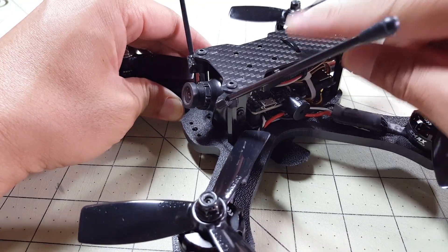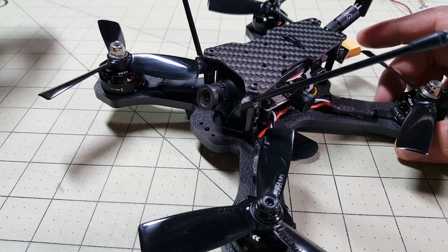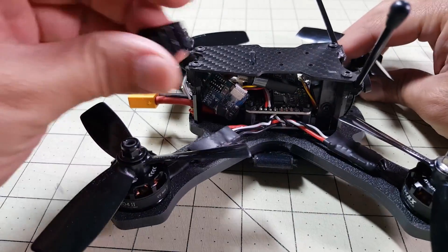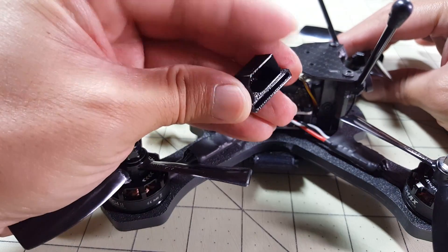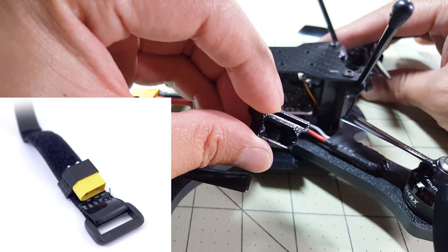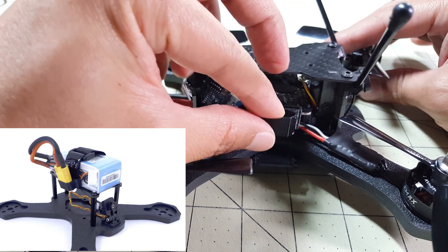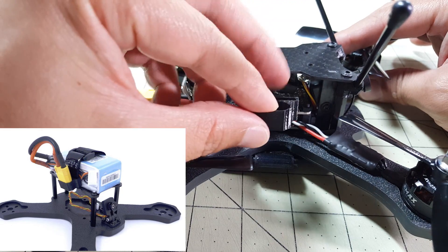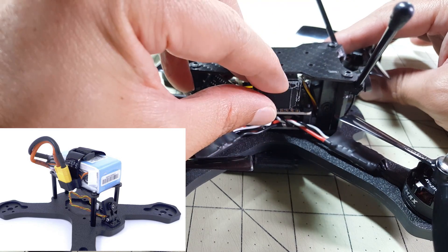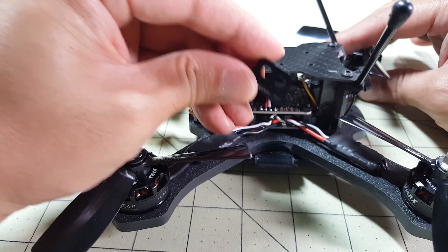This frame also allows you to do a top mounting for the battery. If you like to do top mounting, they have this special adapter for your XT60 connector that will actually go through the battery strap and allow you to keep your XT60 connector away from the props so they don't get cut. But since I'm not using the battery on top, I'm not going to be using this particular piece.